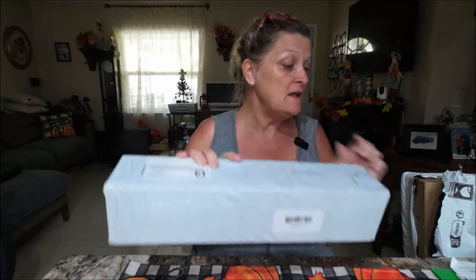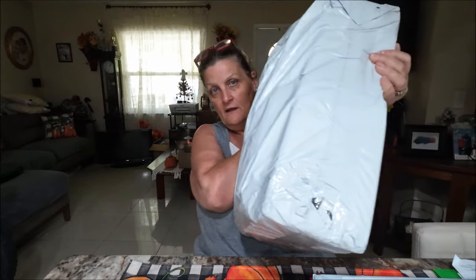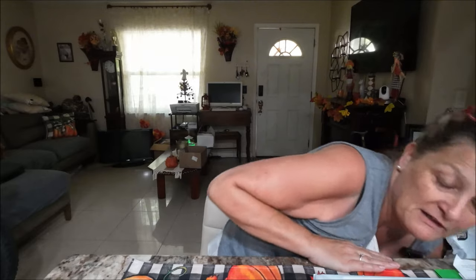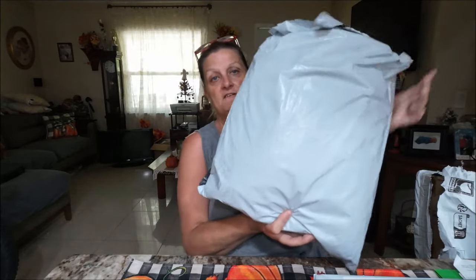Hello everyone, it's Monkey1000 and today I have Temu stuff. I have not just one, two, three, and I have a fourth one. I'm going to put all these together — these are two orders. I'm going to put two orders together because they're mixed up, so we're just going to do the whole thing. Stay tuned and we'll get on to this.